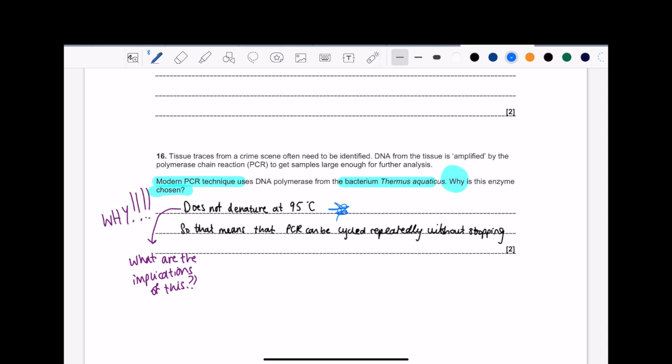Why is this DNA polymerase from this bacterium used? Because it doesn't denature at 95 degrees Celsius. But what are the implications of this? Why is this so useful? Well, it means the PCR cycle can be repeated without stopping. If the enzyme were denatured at 95 degrees Celsius, the cycle wouldn't run effectively — you'd need to keep stopping. But because it doesn't denature at this temperature, the PCR can be repeatedly carried out. That's why it's so useful.